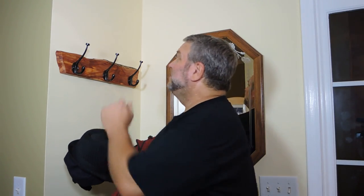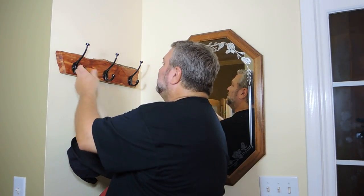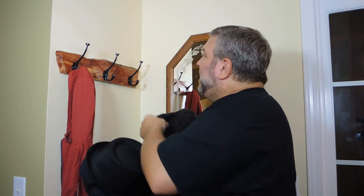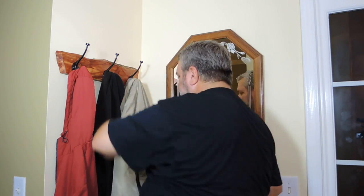Well, this was a fun little project and I really like how it turned out. It's nice and sturdy and it looks cool — it's a whole lot better than it was. Whenever I want to try out a new technique, I like to do it on something smaller like this. Now that I've done this live edge wall-mounted coat rack, I feel like I could tackle something larger, like a coffee table or something with a live edge on it.